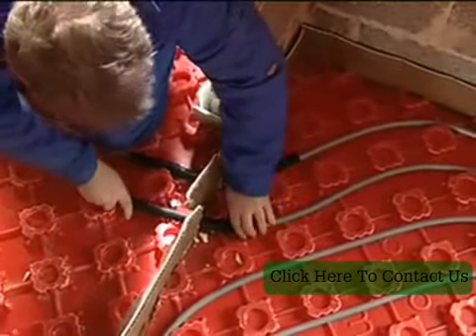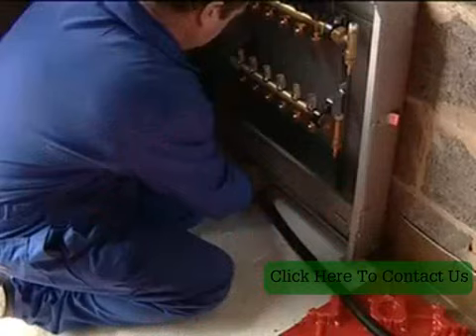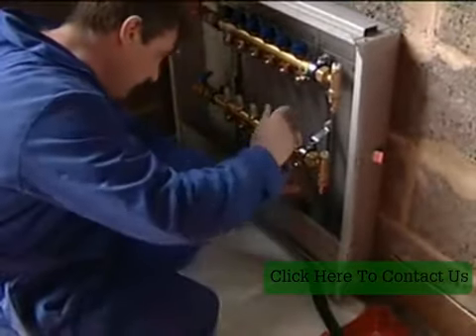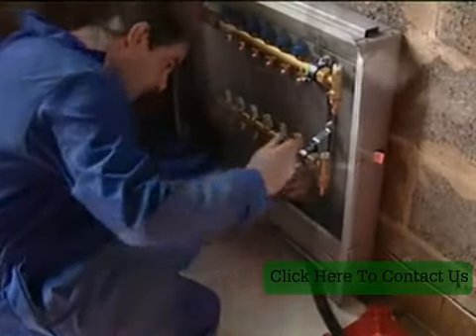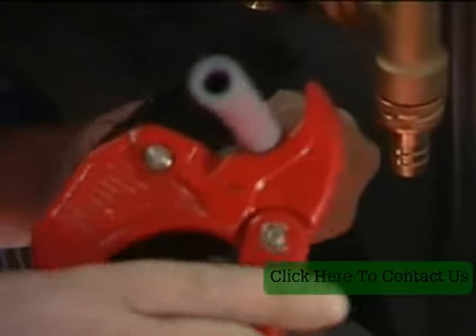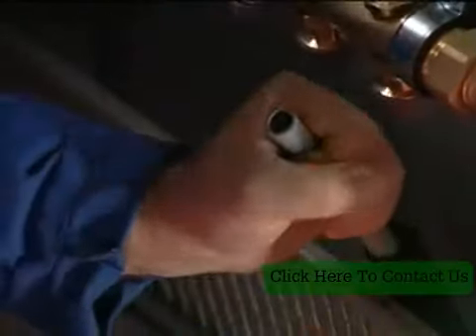Pipework passing through openings in walls and into manifold boxes should be sleeved with the flexible plastic conduit supplied. Using plastic pipe cutters, excess pipe should be removed and the final connection made to the manifold.